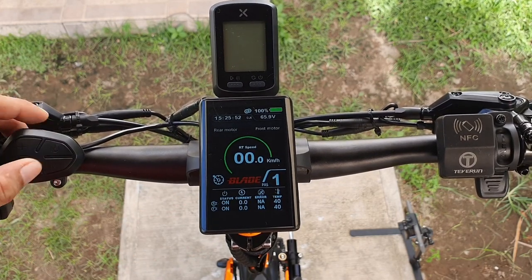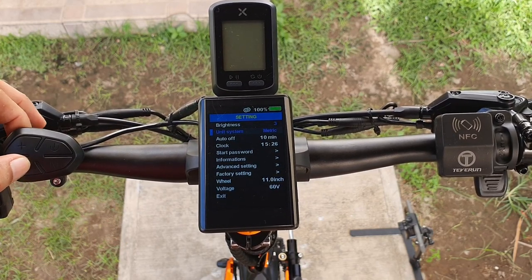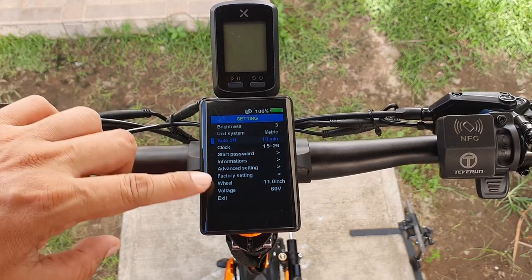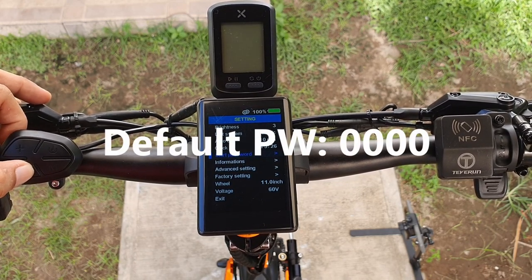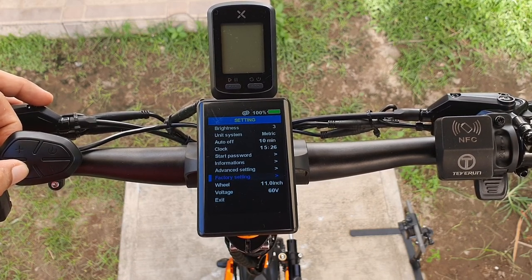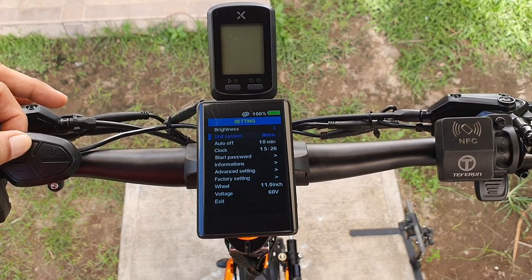To go into settings, press the menu button two times — tap tap — and it will go into our settings. Inside the settings we have brightness, unit system, auto off, clock, start password, information, advanced settings, factory settings if you want to reset the dashboard, wheel size, voltage, and exit.